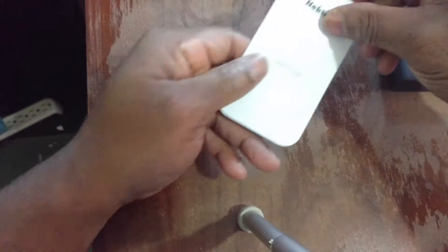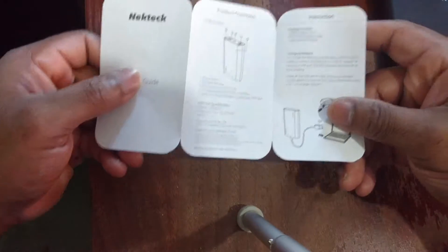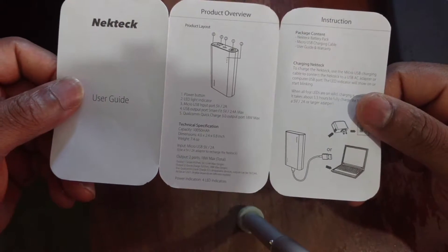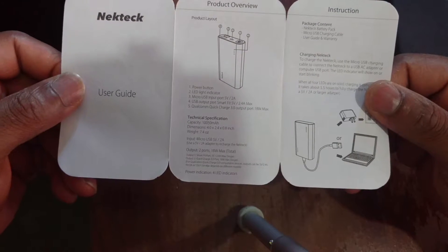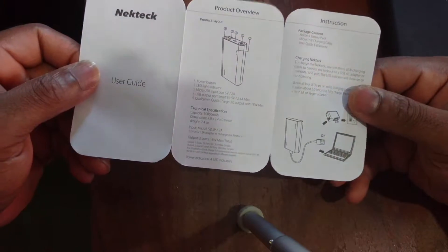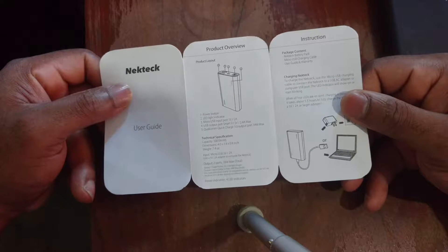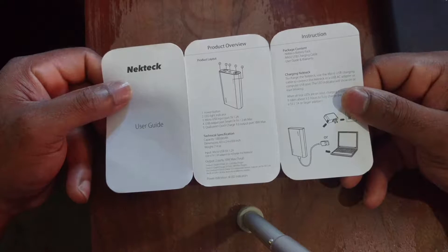Let's take a look at the user manual. It opens up and we've got a diagram showing where everything is, followed by specifications — dimensions, weight, capacity, and outputs. There are two ports: one at 5 volts at 2 amps, and another with a max of 18 watts total.